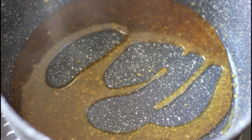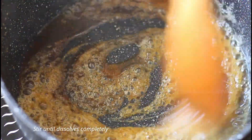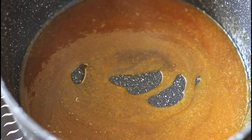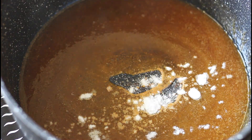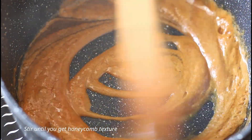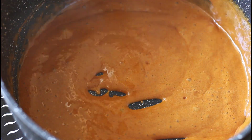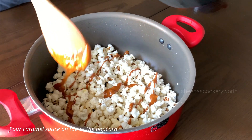Once the sugar gets caramelized completely, add in some room temperature butter. Mix this well until the butter dissolves completely. Add in a pinch of salt and some baking soda. The baking soda will give a smooth, honeycomb-like texture. Stir for a few more seconds and then turn off the flame.